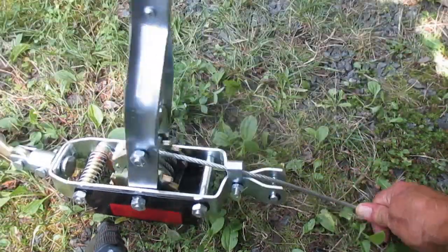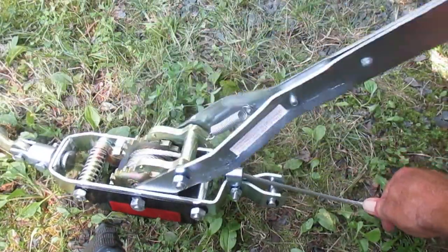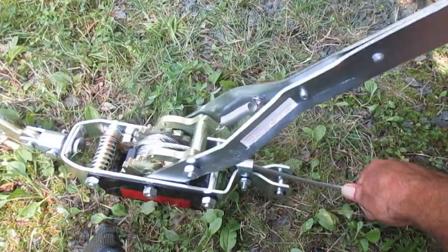Hold the cable steady there. Anyway, you get the idea. Hope this video was helpful. Thanks for watching.